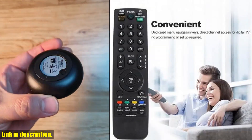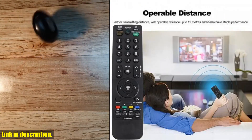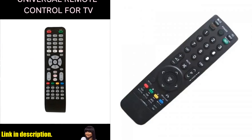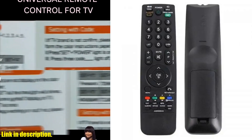So why wait? Say goodbye to the clutter of multiple remotes and take control of your entertainment system with the Universal Remote Control for LG AKB69680403. Click the link in the description to get yours today. Thank you for your support, and happy shopping.